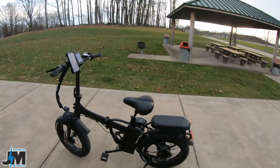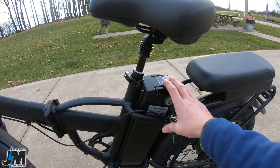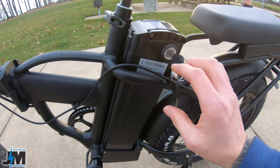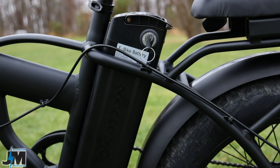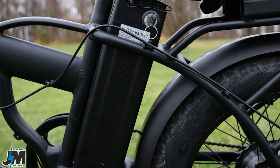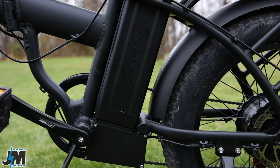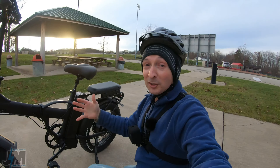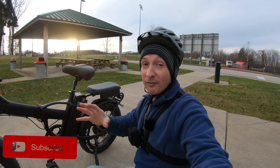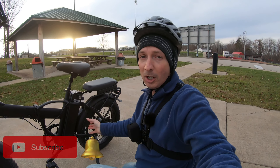This bike comes with a 13 amp-hour 48-volt battery. There is no USB charge port on here like some of my other bikes with this style battery. If you watched my Haybike review videos, this battery is not compatible with the Haybike — I already tried it. The bottom is a little bit different.